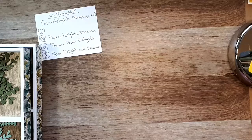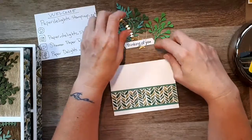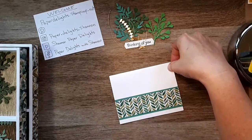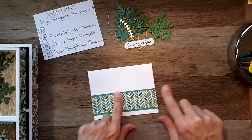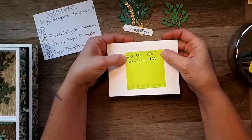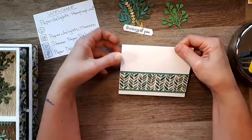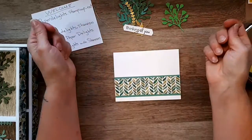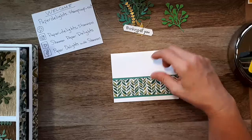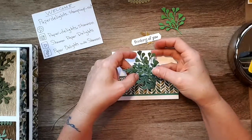Our very first card I've already started, because it will be part of our card buffet posted this evening. This is just a strip of designer series paper. I even wrote down the dimensions — the first piece is one and a half inches and the piece behind it is one and three quarters. When I design something new, I tend to write the dimensions down behind just to help me remember.